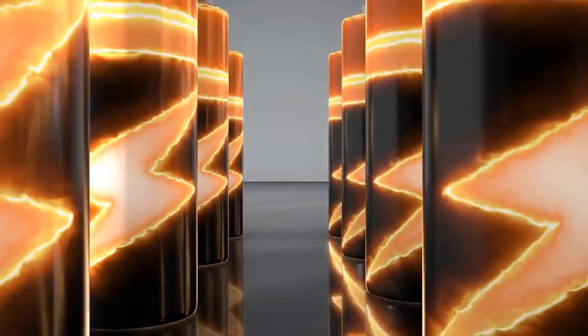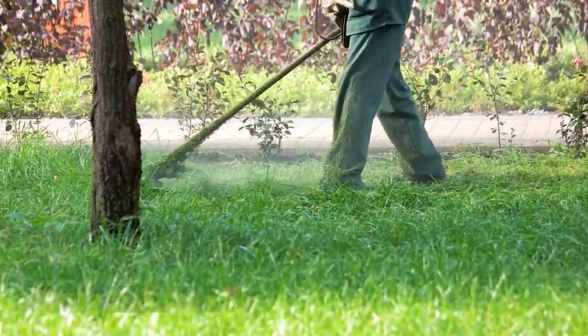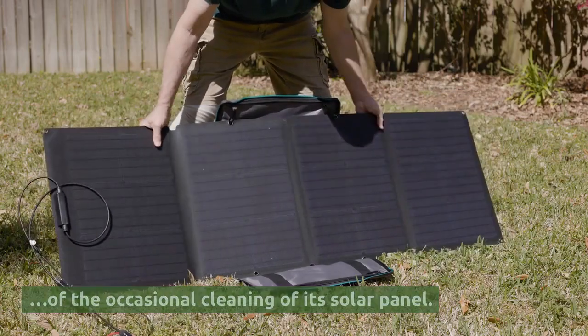Battery Technology: The Tertial does not require any assistance in order to charge, with the exception of the occasional cleaning of its solar panel.